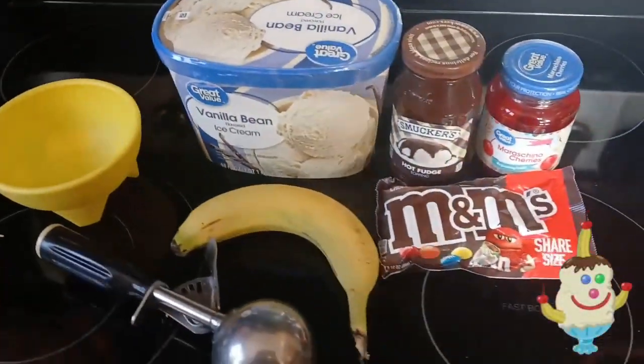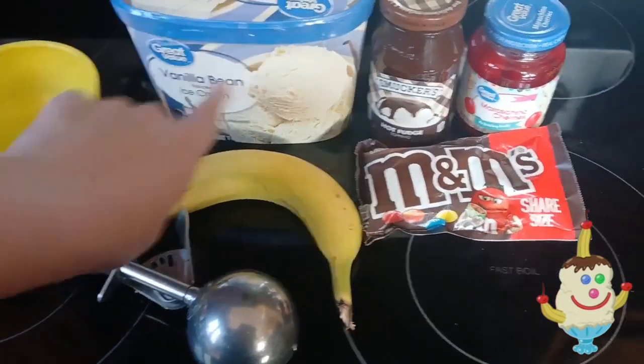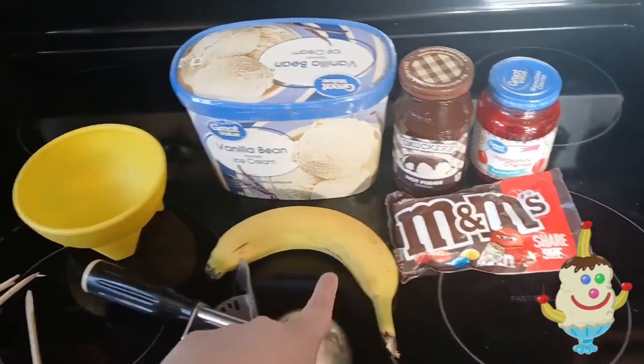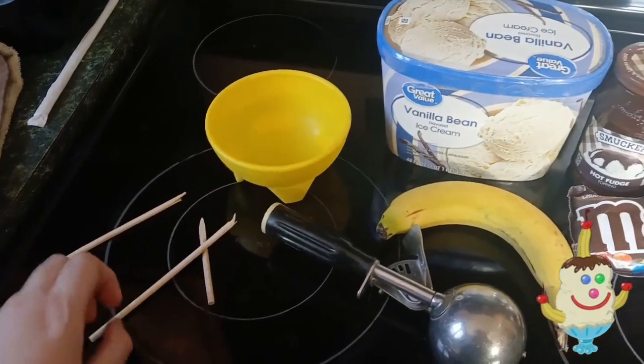Today we are making a triple gooberberry sundae. Obviously it doesn't look like much when it's just the ingredients, but we're going to get into it. Here's the ingredients — as moviegoers you probably already know what they show in the movie. We've got vanilla ice cream, vanilla bean ice cream, fudge, maraschino cherries, M&Ms for the eyes, bananas for the arms and the top hat, and the bowl and skewers for the bananas to make sure they stay in.